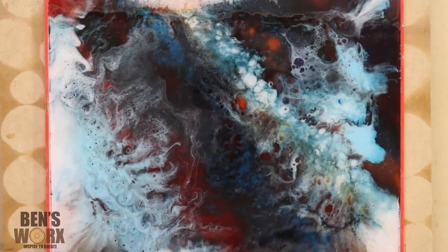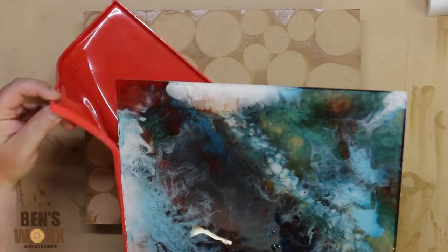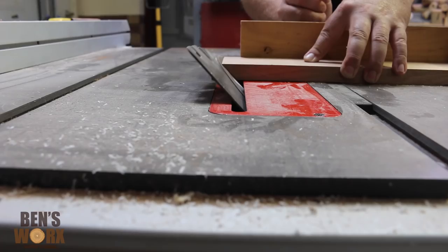I've let that dry overnight and it's time to take it out of the mold. With these silicone molds, it comes off real easy. As much as I like resin, I love woodworking even more. So I'm going to take this tazzy oak, cut some mitres on the ends, and make a box to house the panel.